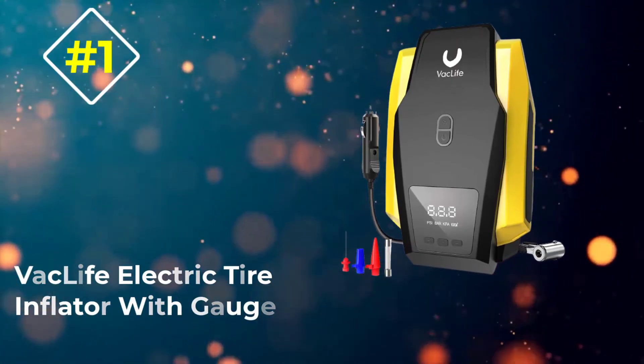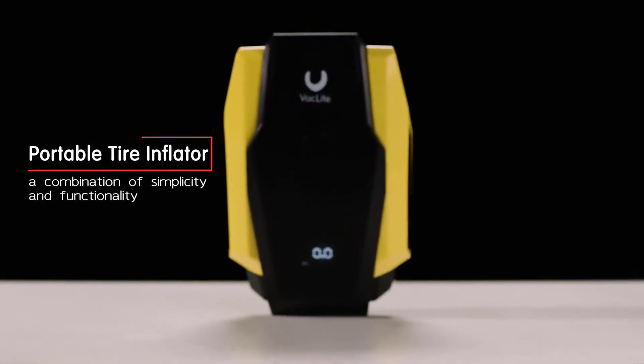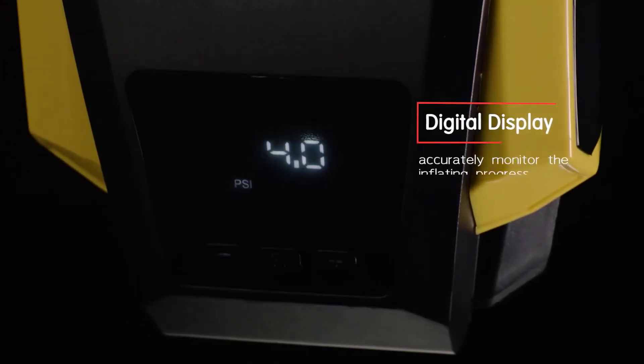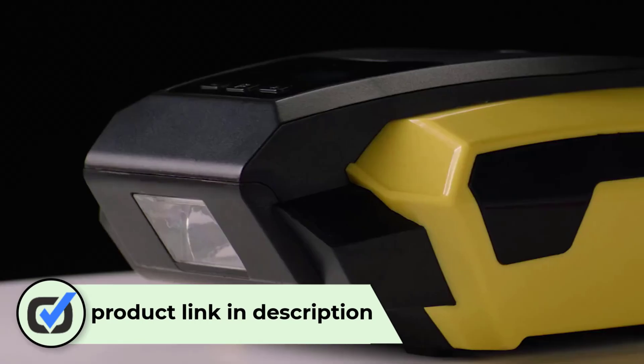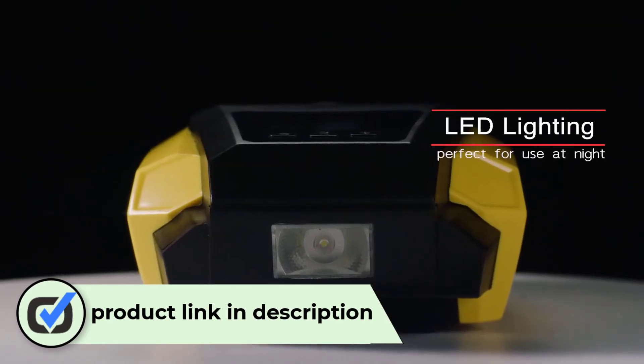Number 1: Vaclife Electric Tire Inflator with Gauge. If you need a tire inflator which will serve you in winter and any time you need it, go for this product. This accurate tire inflator is just like wow — buy and use it reliably. This product is designed to inflate your vehicles, balls, swimming rings, and other inflatable items with multiple nozzles.